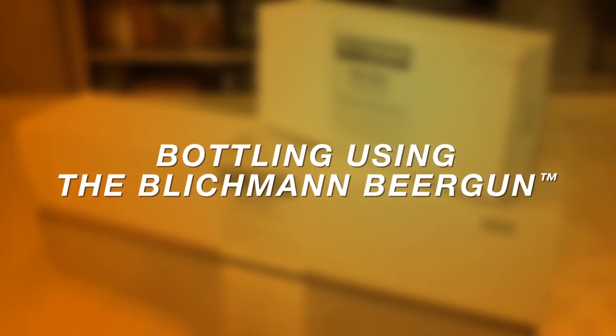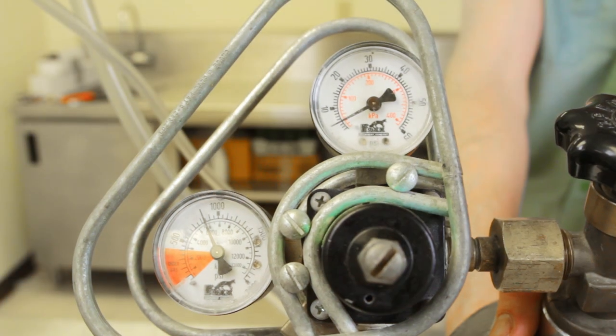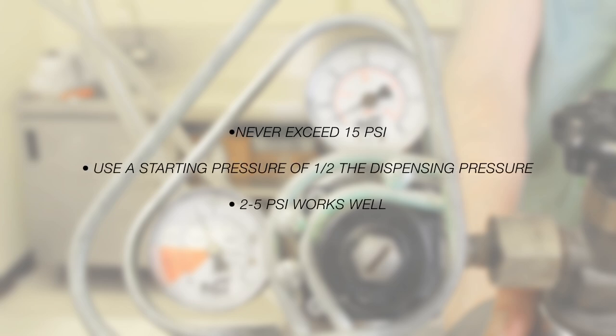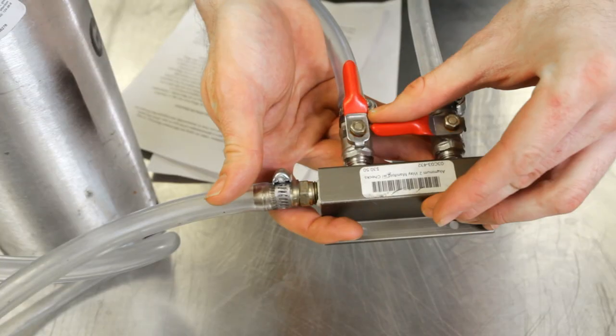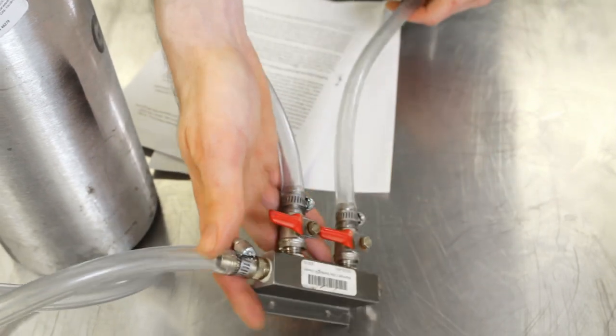You will want a low CO2 pressure on both the keg and the beer gun when bottling. Blickman says in their instructions to never exceed 15 PSI when using the beer gun, and suggests a starting pressure of about half the dispensing pressure. Anywhere from 2 to 5 PSI has been shown to work well. When hooking up everything, make sure the check valves on the CO2 side are shut off.